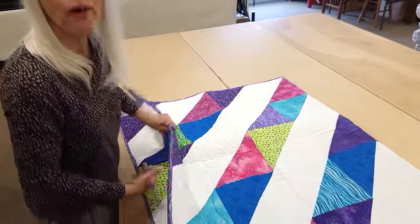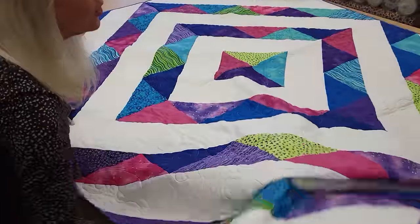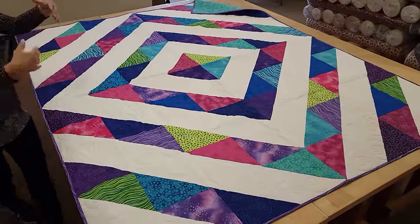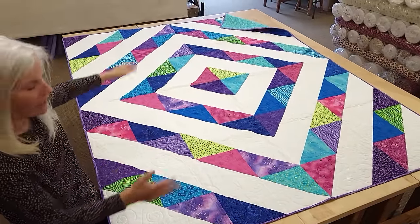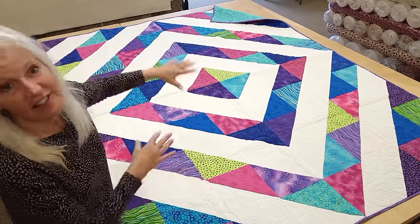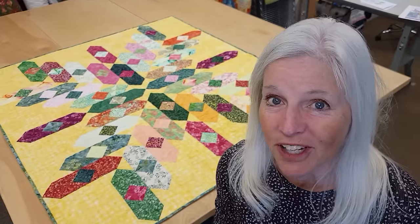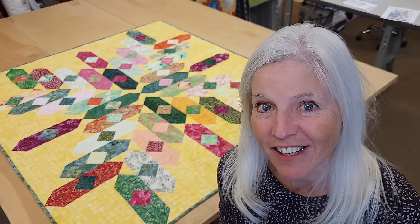At the end of each video we do a giveaway. Today's giveaway is a great big quilt called It's Only Triangles, made with Laurel Burch fabrics from layer cake squares — a great big quilt with big blocks, nice background, and a big bold pattern. To enter, just click the link right below the video that says giveaway, put in your name and email address, and we can send this to a winner anywhere in the world. Good luck! If you like our tutorials and want to support us, the best thing you can do is subscribe to our YouTube channel. Happy quilting!